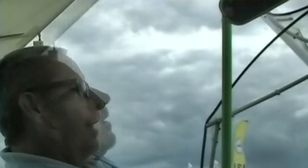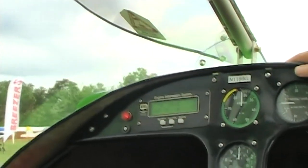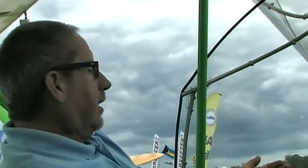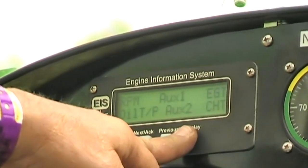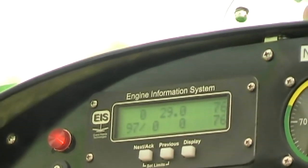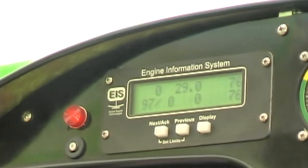This is the HKS turbo 700T. The way we set up our dash, we use the Grand Rapids Technology EIS. On a turbocharged motor you have to have a manifold pressure gauge, because you monitor manifold pressure on the turbo. On your EIS you'll have oil, RPM, oil temp, EGT, CHT, and manifold pressure.